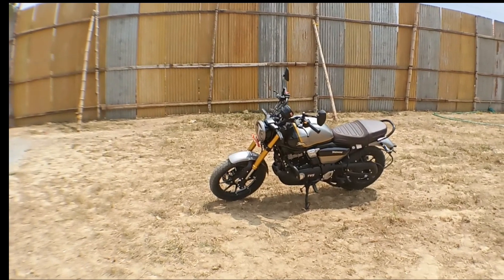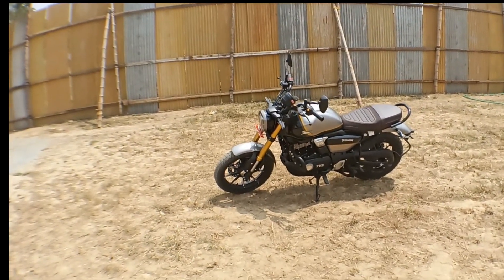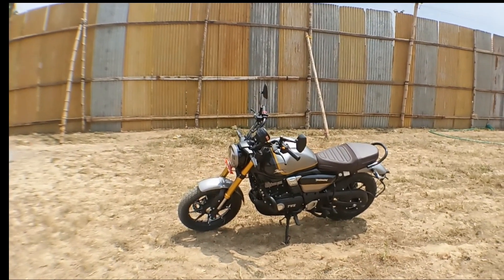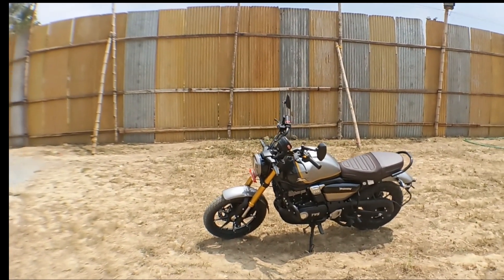Welcome to my channel, it's me Spired Head. We have a new video on TVS Ronin 225 model. In this video, we have a new look based on the Ronin 225 model.